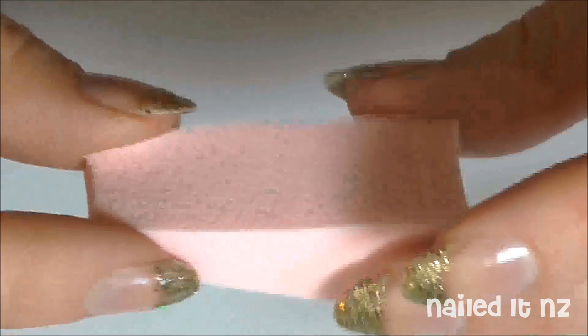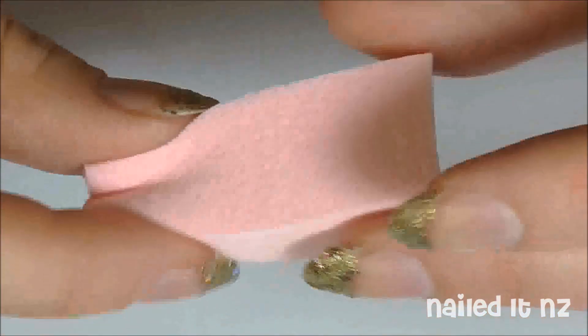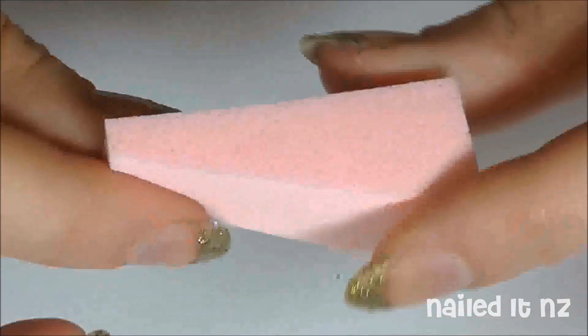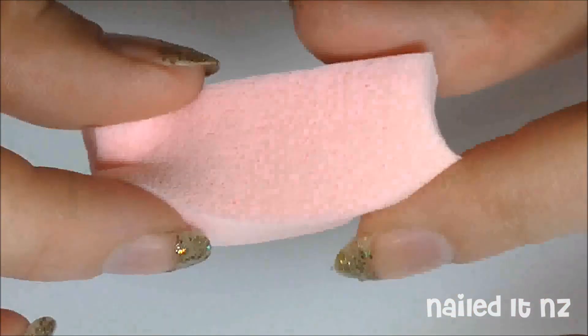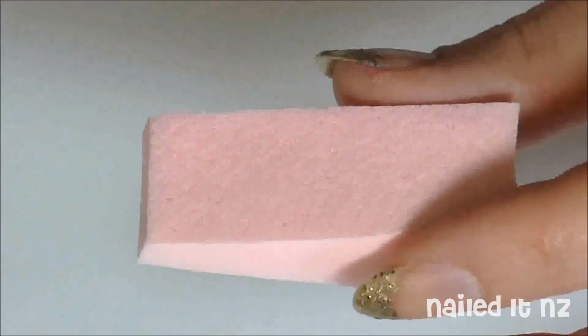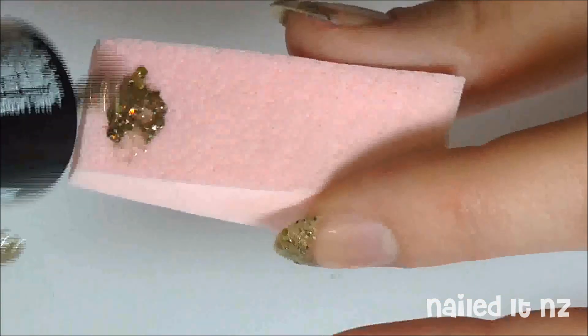I do most of my sponging with this makeup sponge. I really like the shape — it's easy to hold but also not too big. But if you don't have one of those, you could always just use a kitchen sponge. Just make sure it's nice and clean first. Dab some of your glitter nail polish onto one end of the sponge.